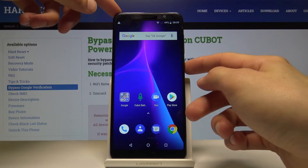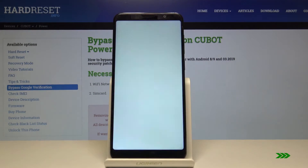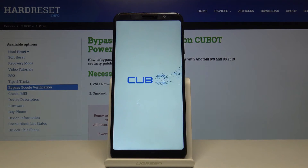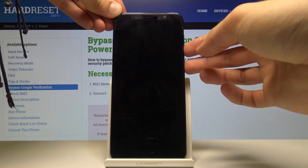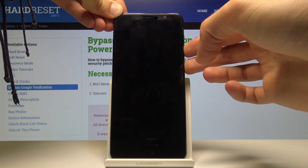To get started, we'll power off the device, and once it's off we're going to hold volume down and power key simultaneously until you see the Qbot logo.